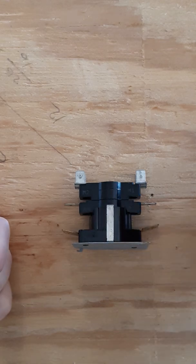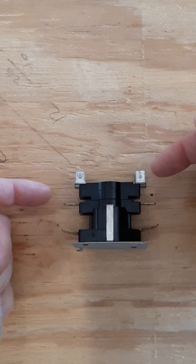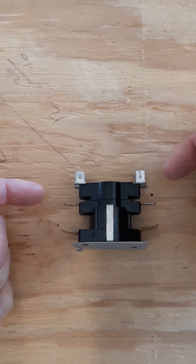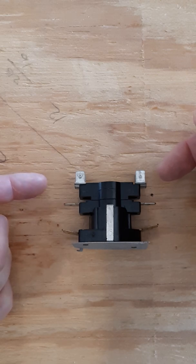You'll remember that we typically have two male connections or two spots for a connection on the first switch, because our blower comes on with the first switch. In the case of heat strips, our blower comes on with the first switch, and it cuts off when that switch is the last one to open back up.